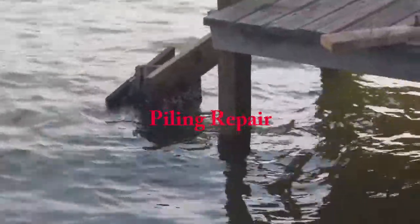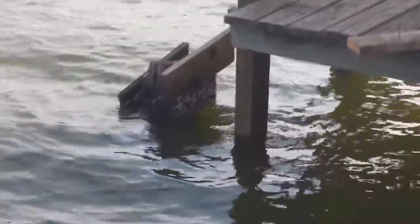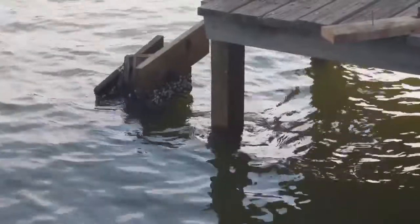I'm going to do a piling repair. That's a creosote piling area. It didn't last as long as my treated pilings — I put it in about 30 years ago.